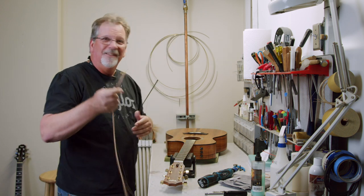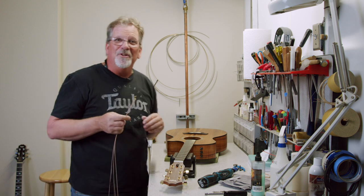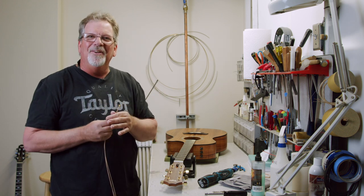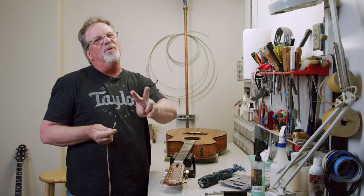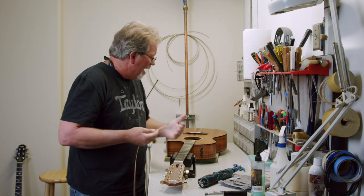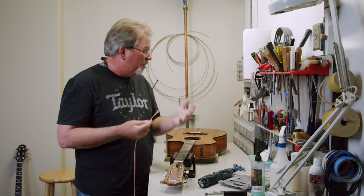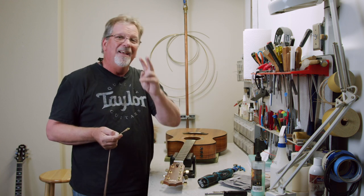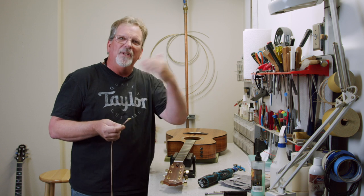Unlike me, you don't have a thousand sets of strings on your side. I do suggest at least getting two sets. The reason is if you break one — and it can happen, it happens to me sometimes too — a string can break. Make sure you have two sets so you can get through.